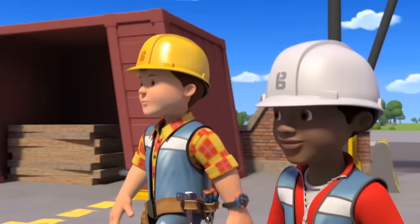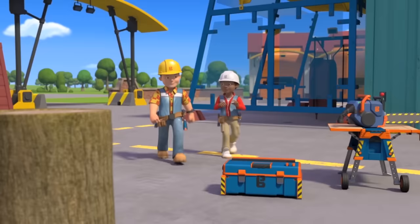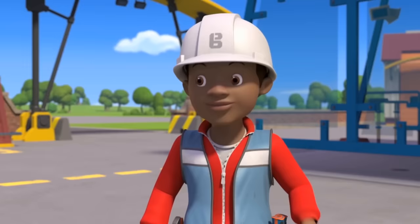Right, Leo. I found a log at the back of one of the storage sheds, and it reminded me I need to give you a lesson in how to use a chainsaw. Okay Bob, I've been looking forward to this one. Just remember the chainsaw is a very dangerous tool, so safety is super important.